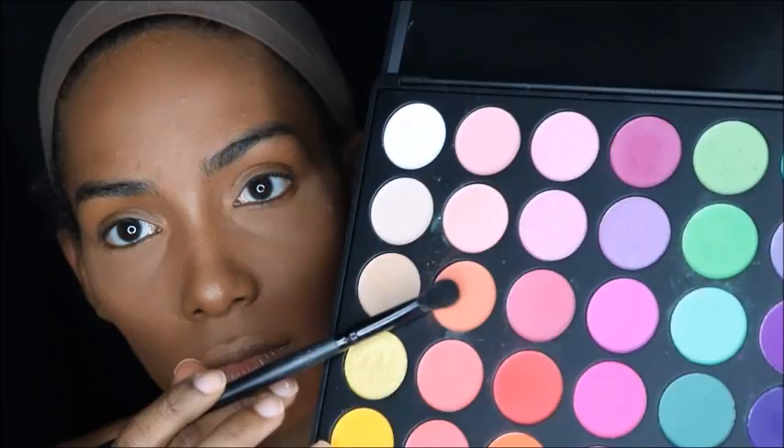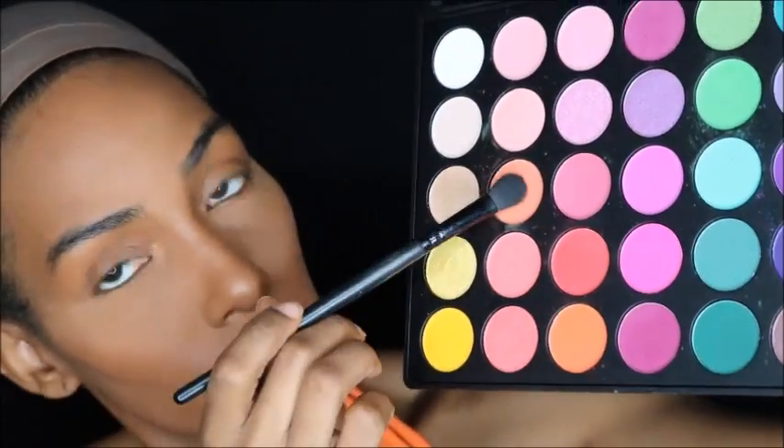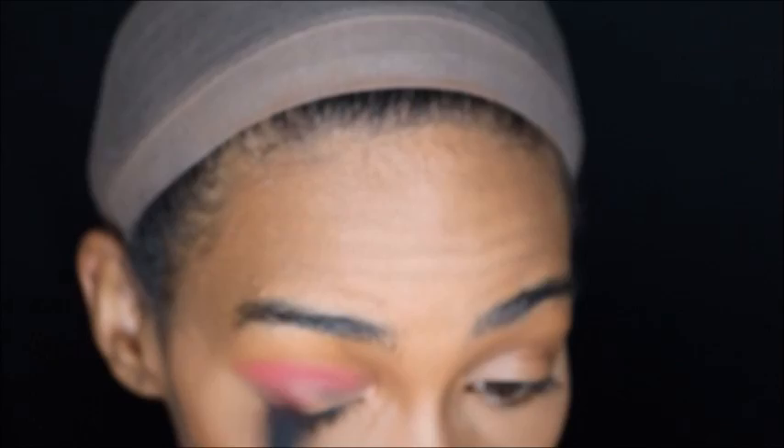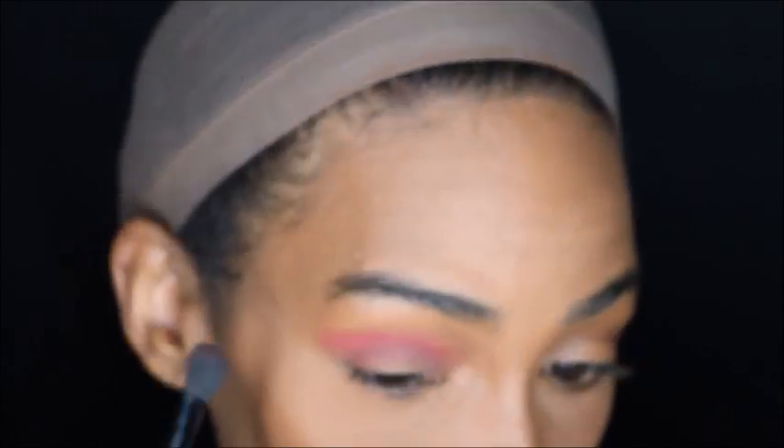I'll be using my Morphe palette, and from that palette I'm choosing the orangey pinkish yellow color. I'm going to use a light pale orange as a transition color, then go in with a darker orange and pack that all over my eyelid and blend those two colors together. Then I'll go back in with the darker orange and focus that on the outer V of my eye to give more depth to the eyeshadow look.